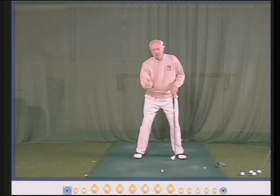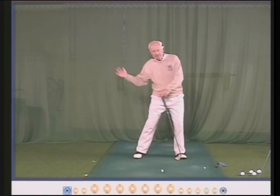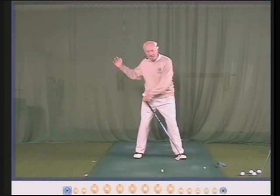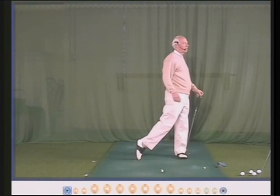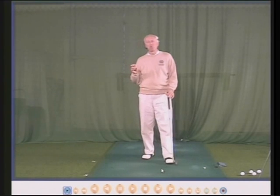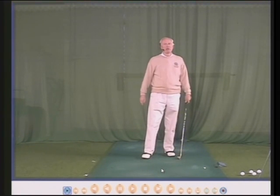Watch my head. Weight inside my right heel, weight back into my left leg, then turn round and the weight goes into the left heel. So your head has to move as your body moves. It simply cannot stay still.